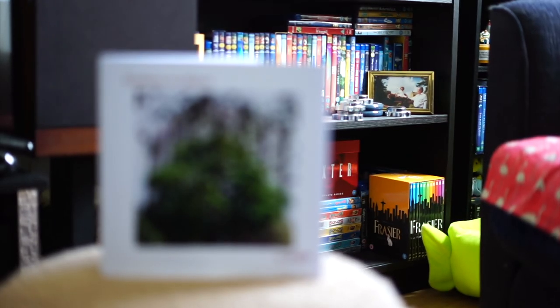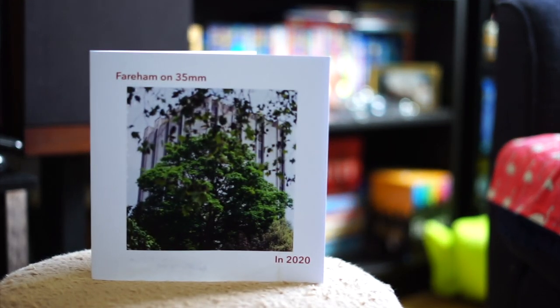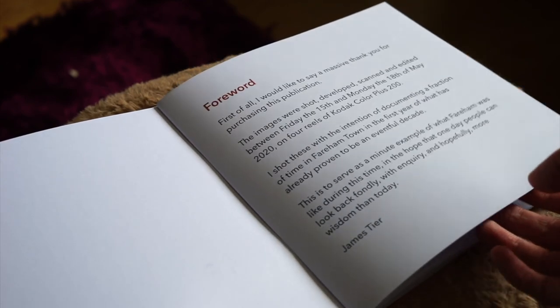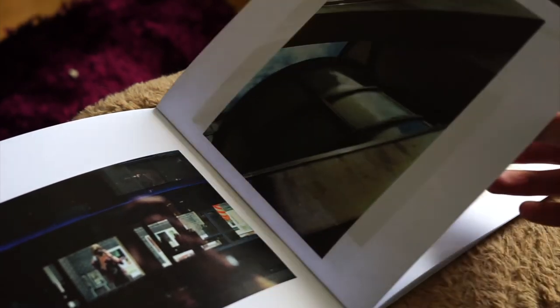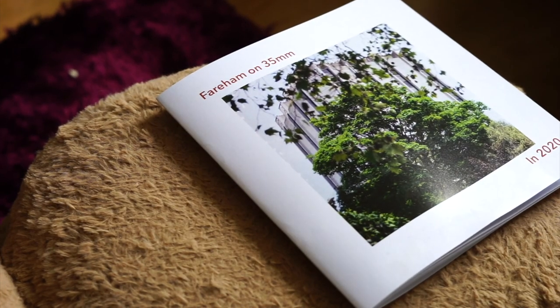I hope that was some help. Ferrum on 35mm is for sale via the link in the description or attached to social media. It is completely self-published — I paid for everything outright, so I would really appreciate it if you picked up a copy. I've sold three copies so far: one to one of my best friends, one to my mum, and one to someone I didn't know — so that's a victory. If you're thinking of picking up a copy, that would be amazing, and even if you just give it a share, that would be wonderful. Thank you very much, I hope you have a lovely day.